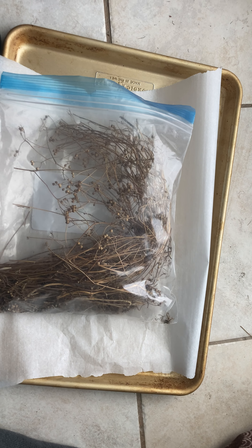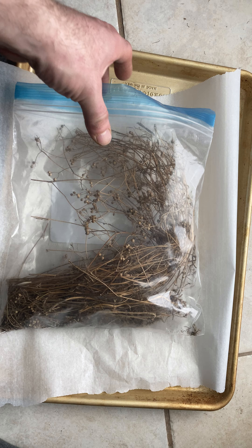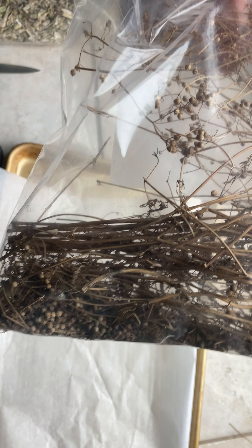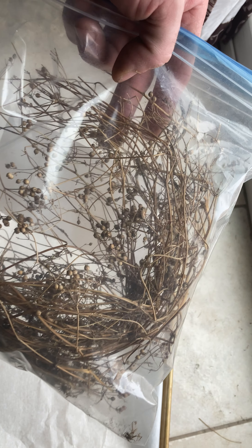Hello, this is coriander. This is an example of coriander — what it looks like when it goes to seed. Notice all the seeds at the bottom.